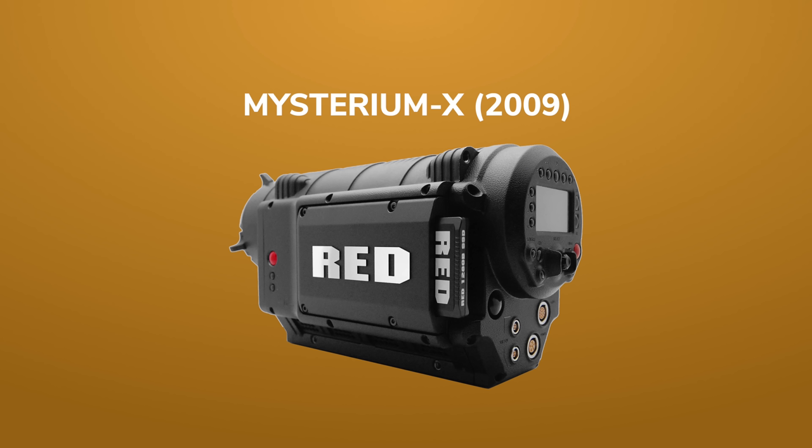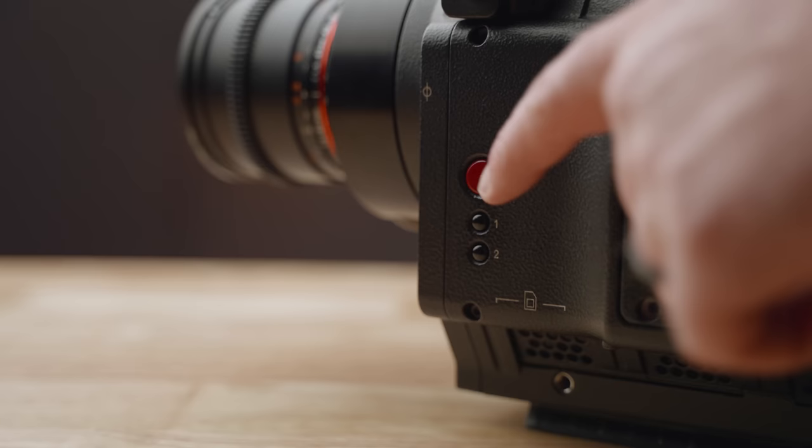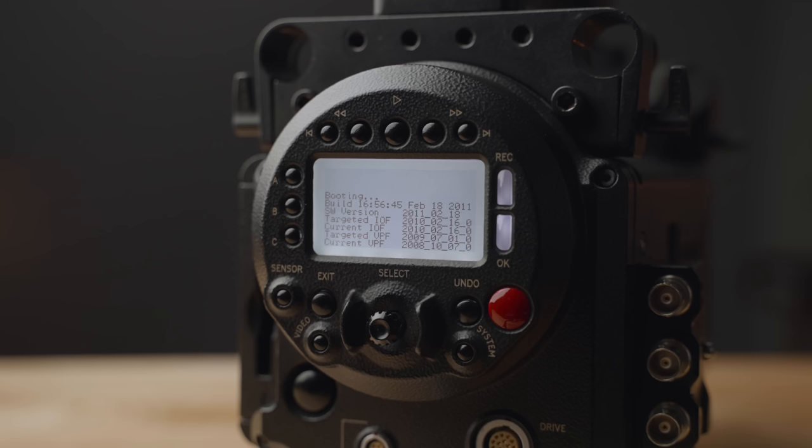The operator side of the camera houses media, a record button, and two user buttons. On the right or dumb side is where you'll find most of the I/O, including audio in and out, a headphone jack, monitor outputs, timecode, a few USB jacks, HDMI out, and an SDI module. On the back of the camera you'll find one of the strangest menu and button setups you'll ever see on a camera.